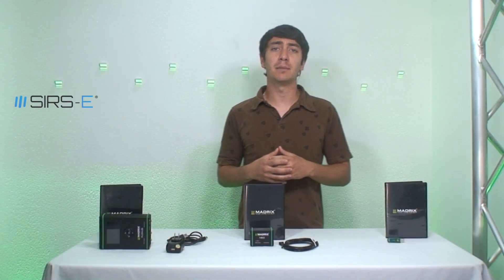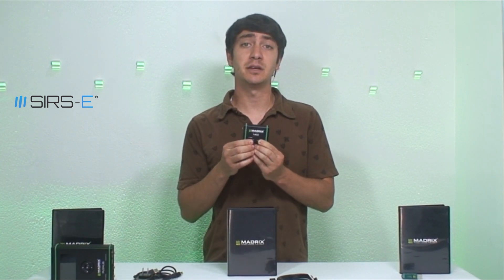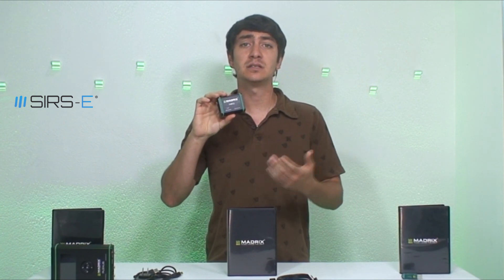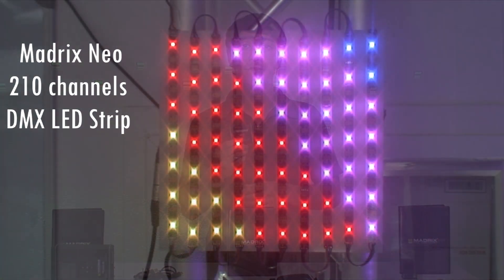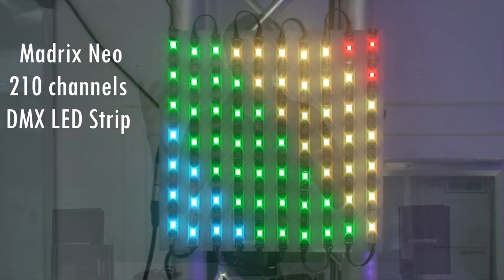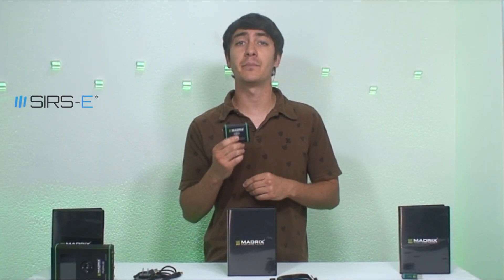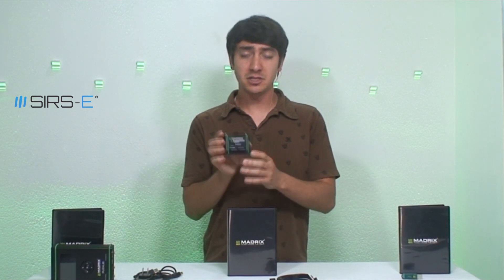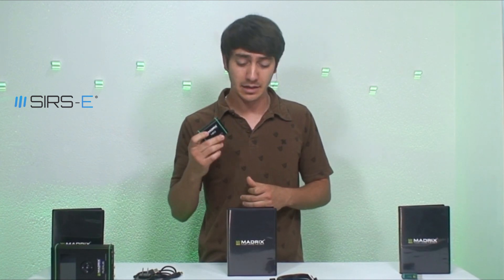The most basic option Madrix offers is the Madrix Neo. The Madrix Neo comes with a DMX USB interface such as this one right here and it's the easiest version of Madrix. This is a plug-and-play interface — all you do is load the program on the computer, plug in the interface and there you go. It includes 512 DMX channels, which is 1 DMX universe. That's a good amount of channels, but if you're going to be doing something relatively large scale, this is not going to cut it.